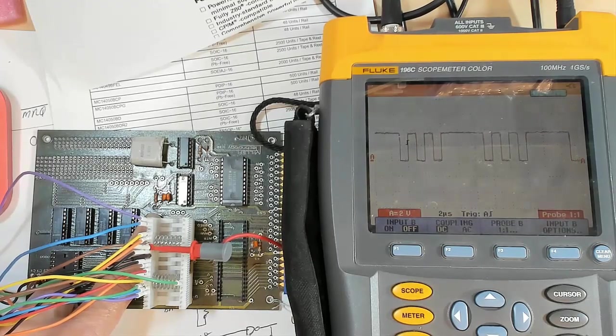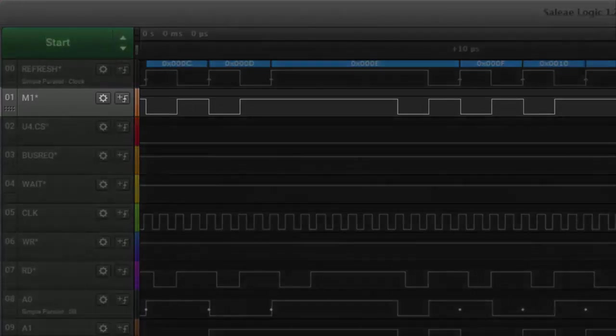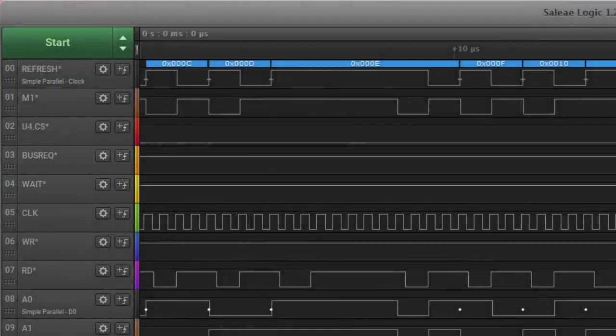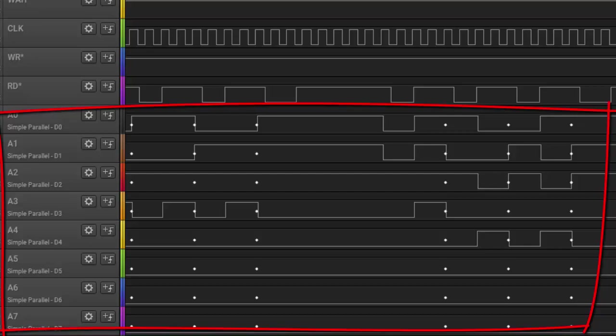Now let's look at the waveforms on the logic analyzer. Now we can see this processor immediately popped up — we've got M1, so we're pulling opcodes. The bus request is high, the wait is high. The chip select for U4 is low but I don't have that connected yet. We've got our clock, wait is high, bus request is high, we're pulling opcodes, M1 is toggling just the way it should, the refresh is toggling all the time, we're getting reads, and we can see changes in the address lines.